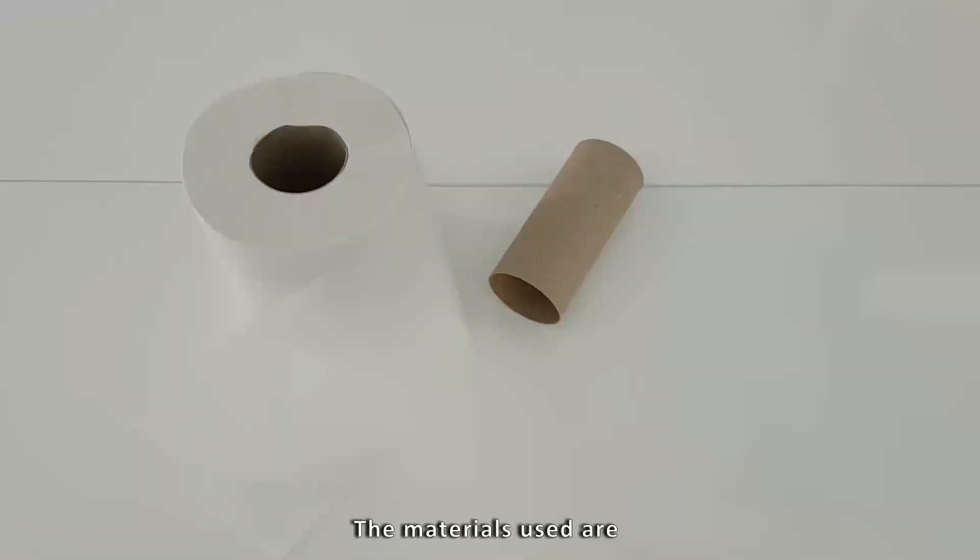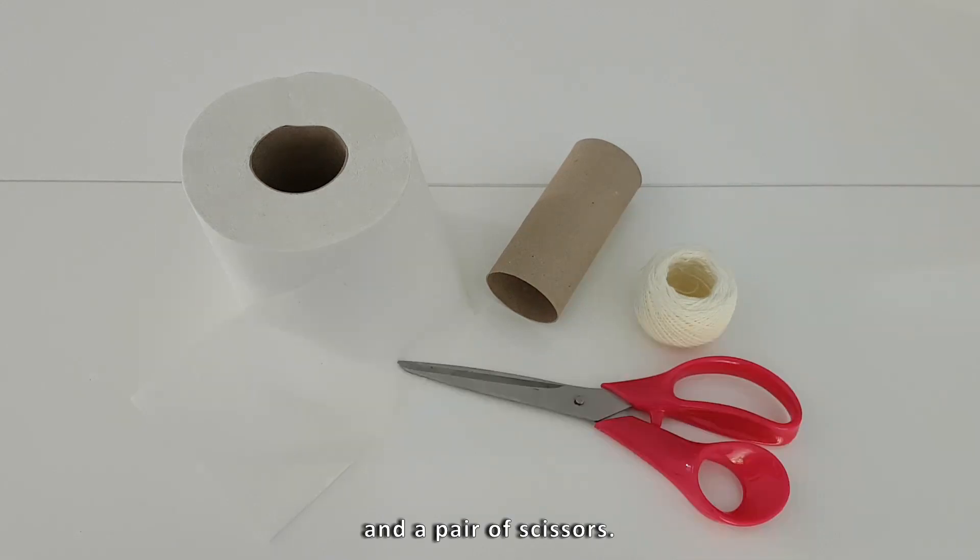The materials used are a toilet paper roll, a twine and a pair of scissors.